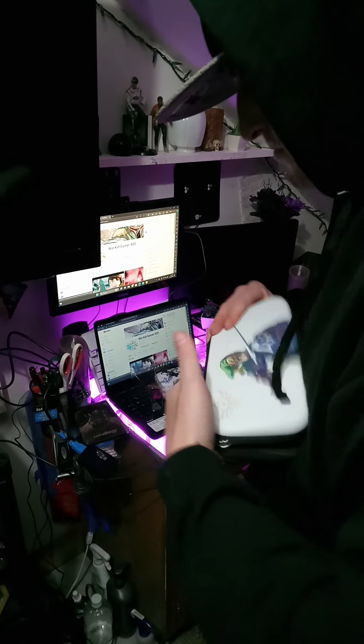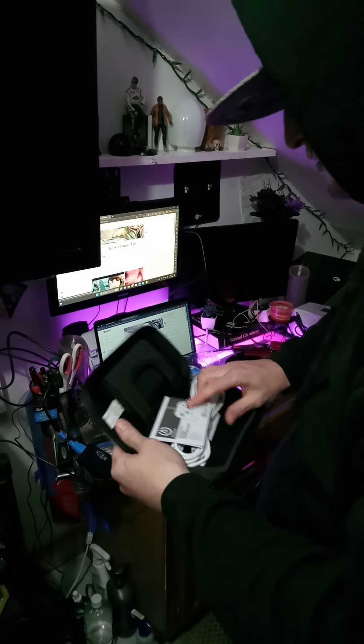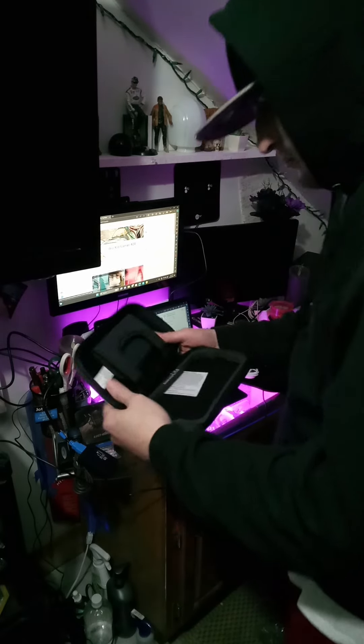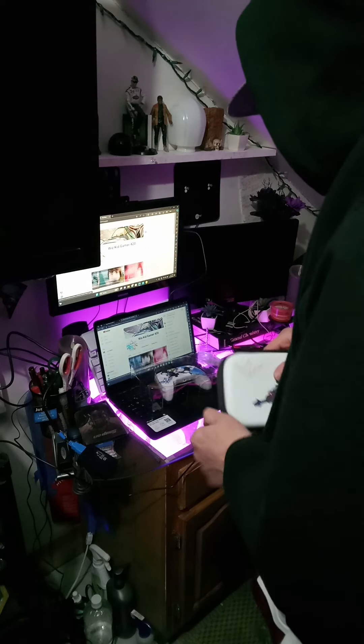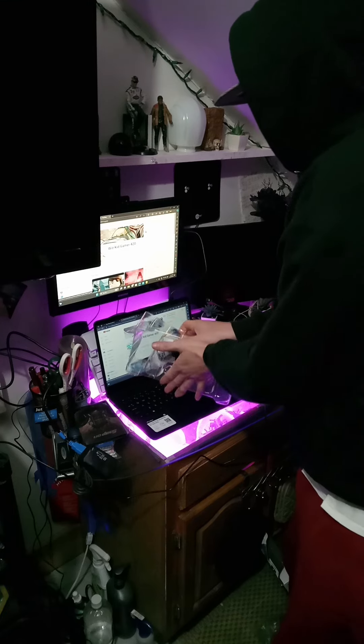Open it up. Alright, I forgot — I thought that was a wireless controller but I guess not. We got the cutout for the Nintendo Switch Lite. I don't have one of those but it's cool to have I guess. Let me check the controller because that's the main thing I wanted to look at.